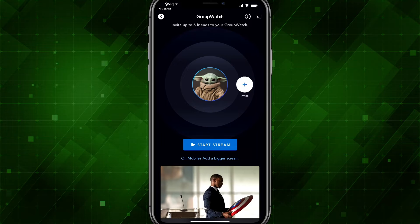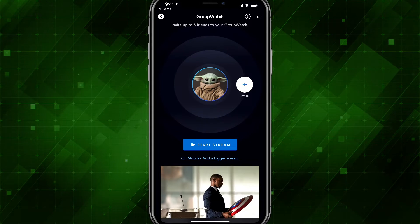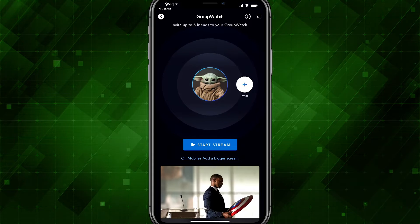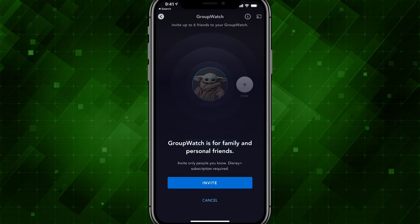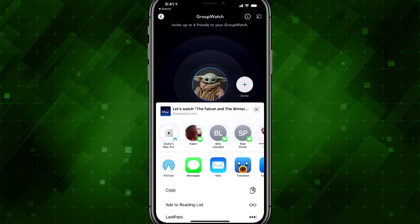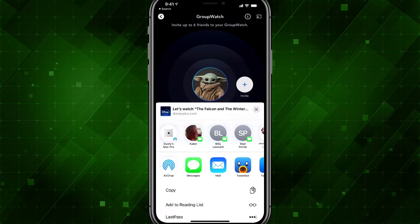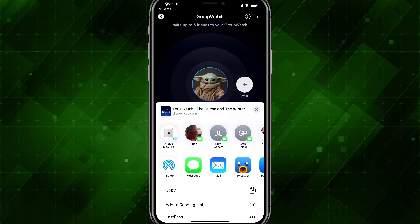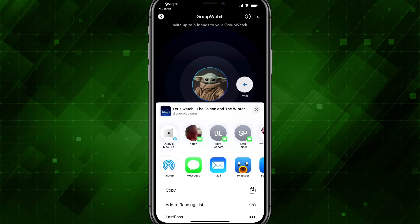Tap the invite button around your profile. Here's my main profile, and if I tap the invite addition symbol, it allows me to tap the blue invite button. I can now send folks via text message, Twitter, Discord, email — any way you can share a link, you can send them the link to your Group Watch.